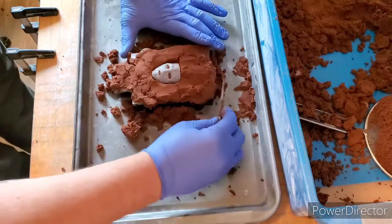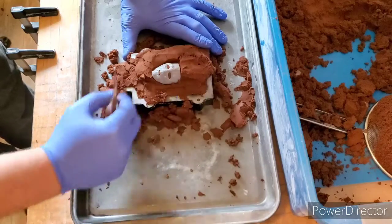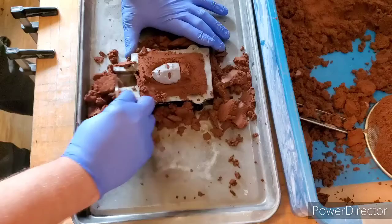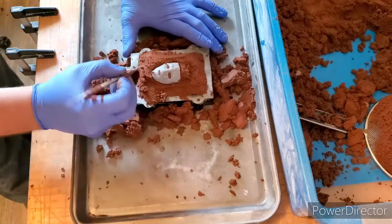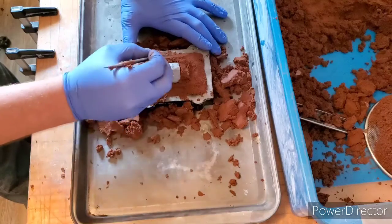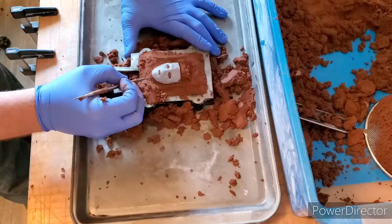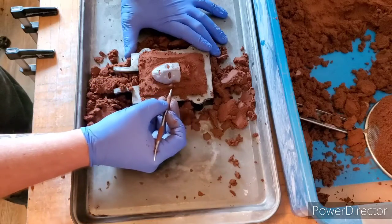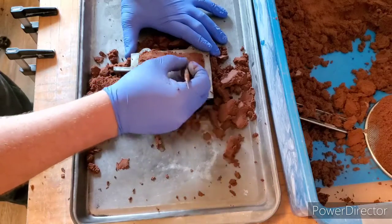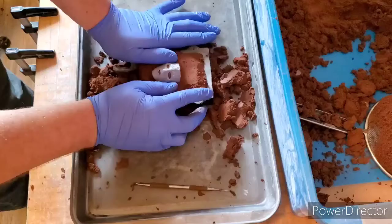Grab our tool here and just clean up the sides a bit. Now we want to come down here and just heat up all around the mask.